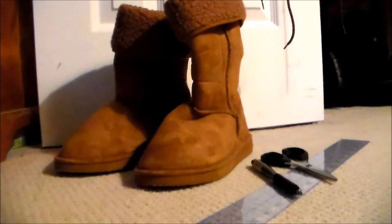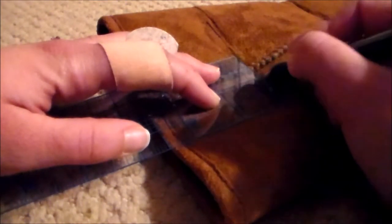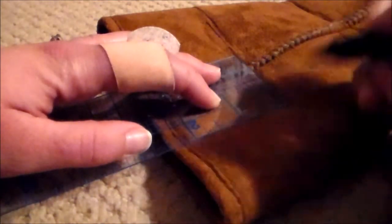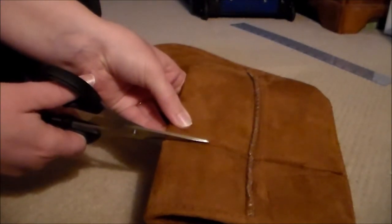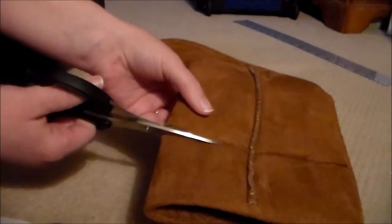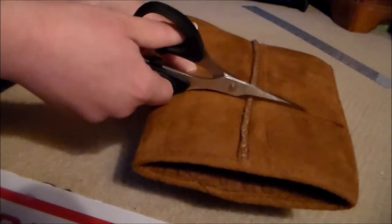For Supersonico's boots, I got a cheap pair of knock-off Ugg-style boots on Amazon.com. These boots ended up being a little too tall, so using a ruler and a pen, I marked around the edge of the boot the new length. I then used a pair of fabric scissors to cut the extra material off.